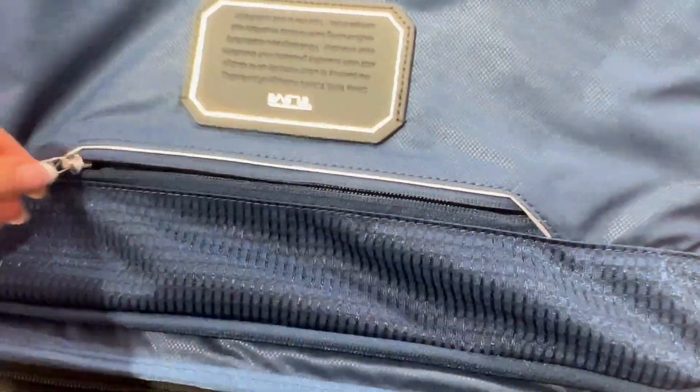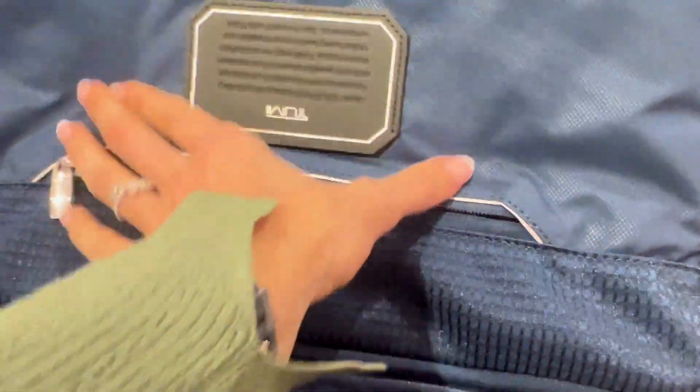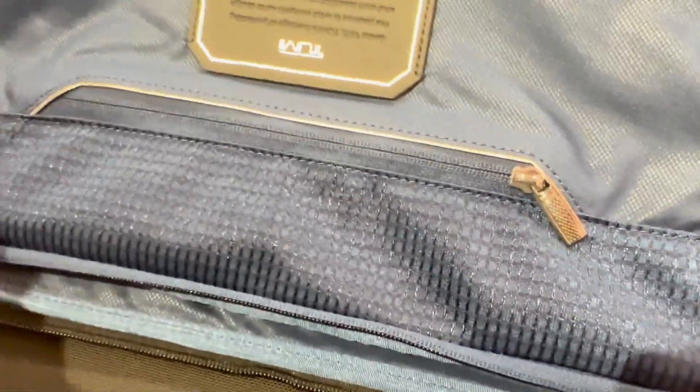As always with Tumi luggage, you do have a lot of extra compartments and pouches — like on this front flap where you have two pouches, not just one but two: one larger one and one really small one. That is on the front lid of the suitcase.